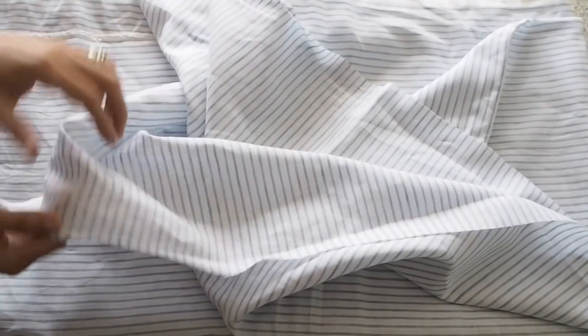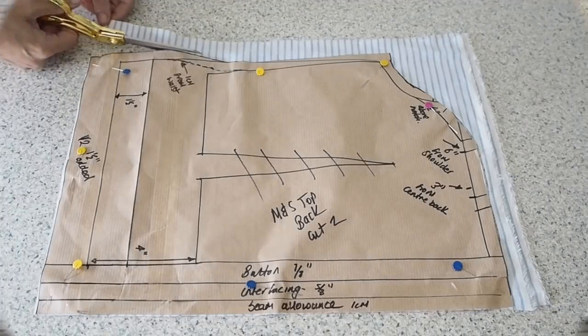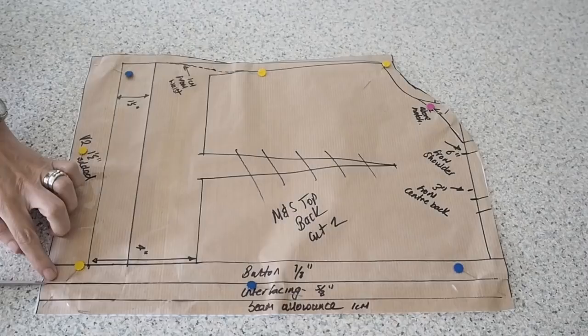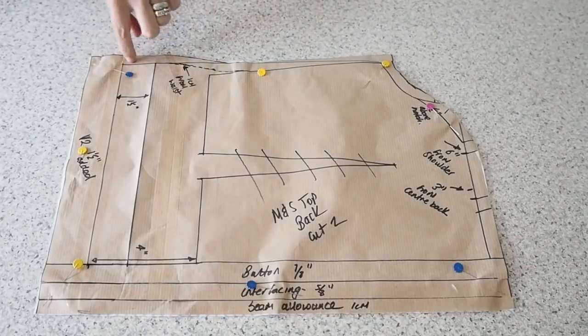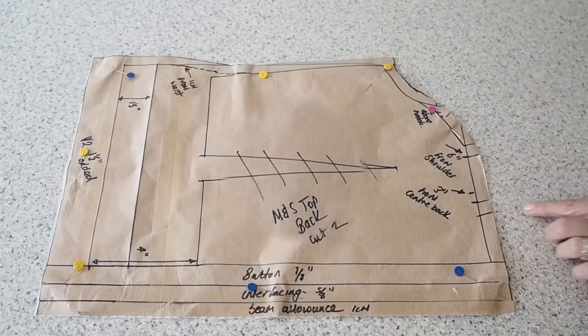Starting with the fabric, this is 100% linen shirting fabric in this gorgeous stripe. And onto the cutting out — this is my back. I have two pieces of that fabric underneath this pattern piece, and then I have notches at the top and bottom of the placket, one at the hem, and a couple just to indicate where my strap will be. So that's my back pieces cut out.